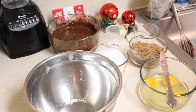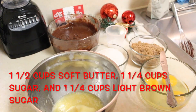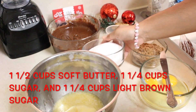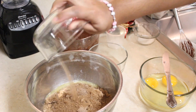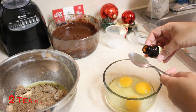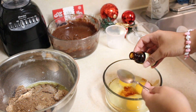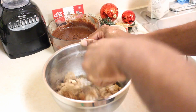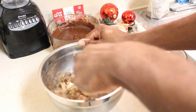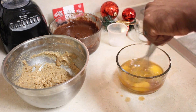Let the brownie batter sit and we'll move on to the cookie portion. We're going to mix in our soft butter and our two sugars — the granulated sugar and the light brown sugar. We're going to add two teaspoons of vanilla to three eggs. He's whisking up the sugar mixture, then we're going to whisk up the egg mixture with the vanilla.